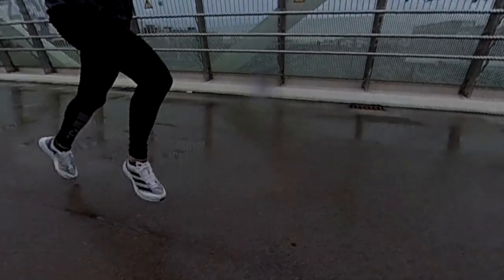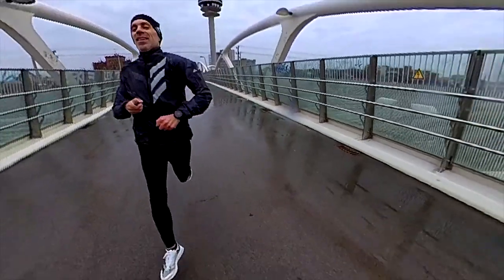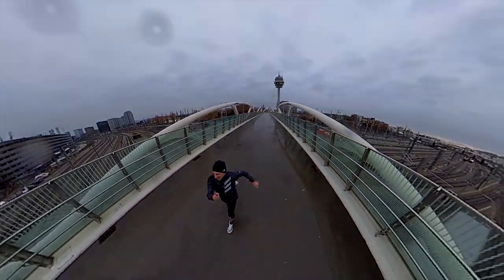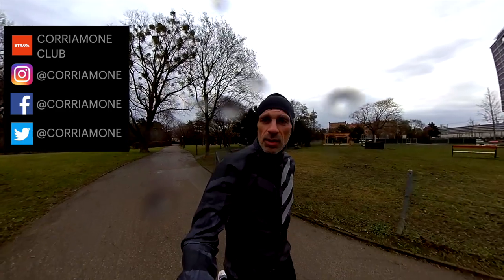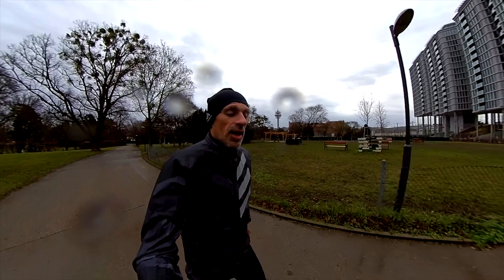You can find all the specs of this shoe in the initial video review. I'll leave the link up here with all the information related to the weight, drop, stack height and so on, including the running dynamics. As usual guys, let's check the condition of the outsole, midsole and upper, then my feelings and finally the conclusions.